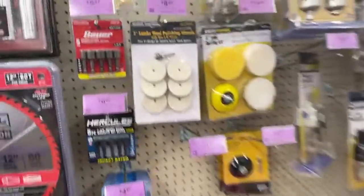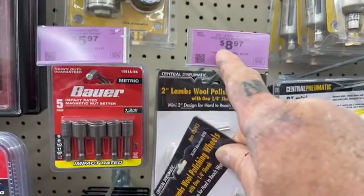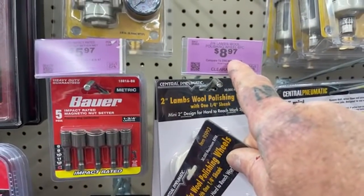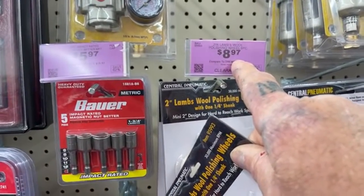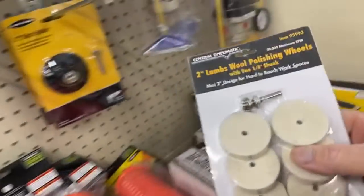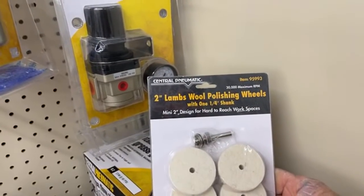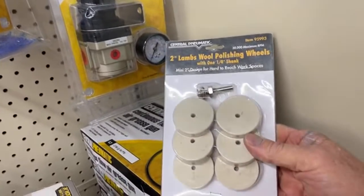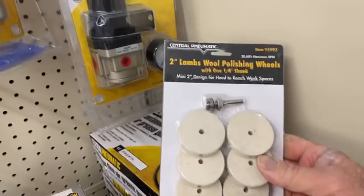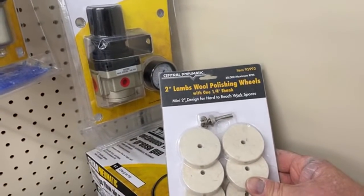I'm going to go ahead and get this right here. It is on sale for $8.97. What you use this for — this is a miniature polisher that you would use with possibly your air drill, and what you do is you would polish your stainless steel.